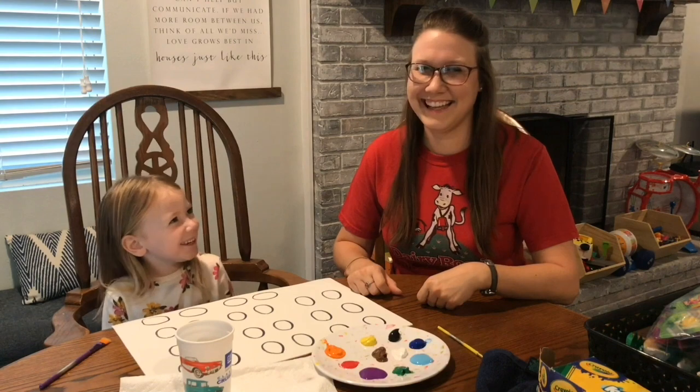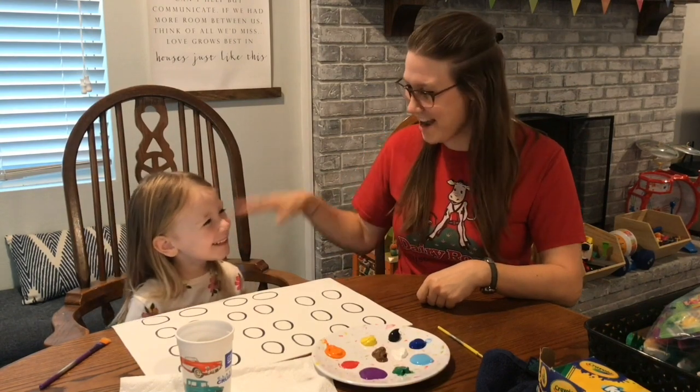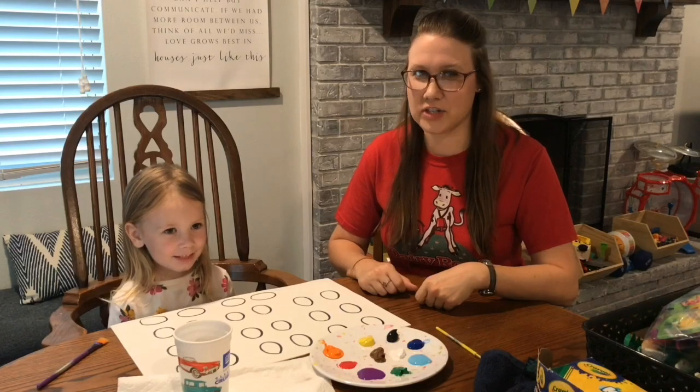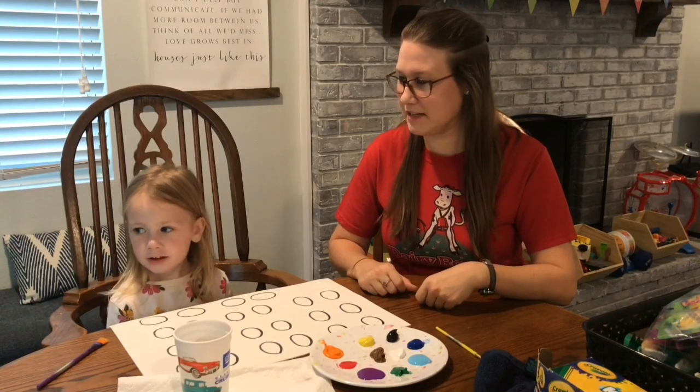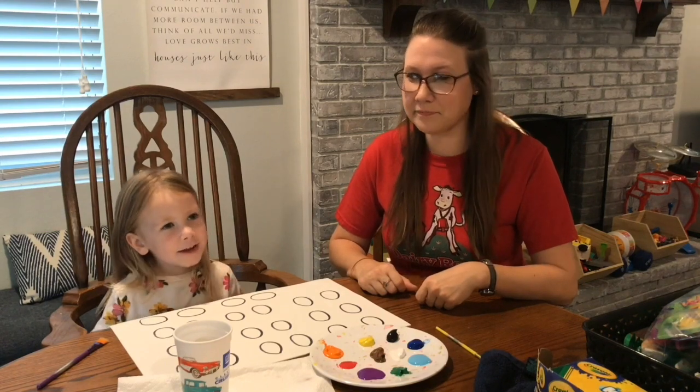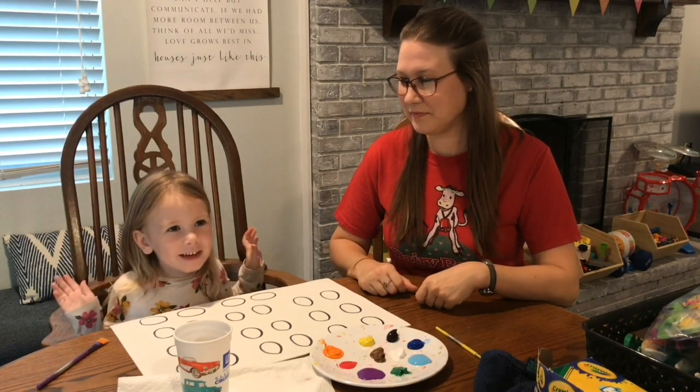Hi everyone! Hi, Amy and Ivy here. We are going to be making our own Easter egg matching game. Ivy's been really into matching games and card games, so we thought it'd be fun to make our own matching game.